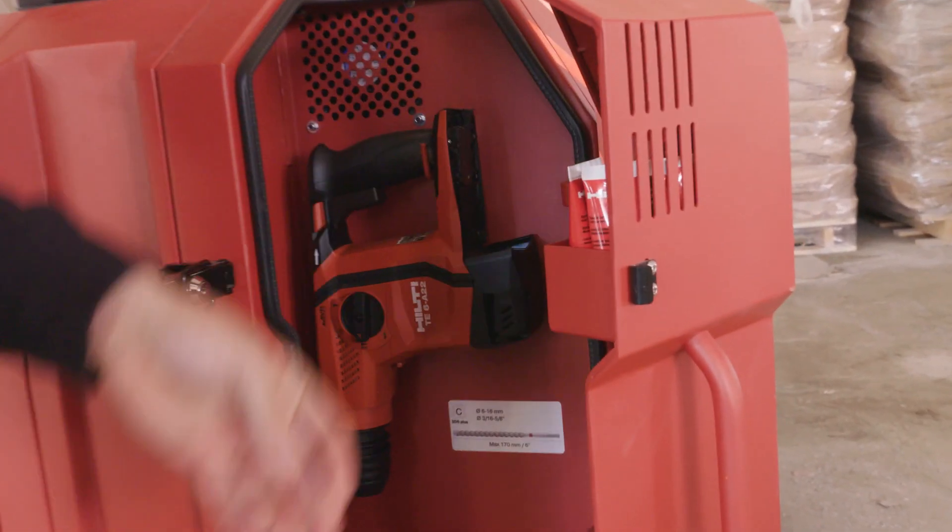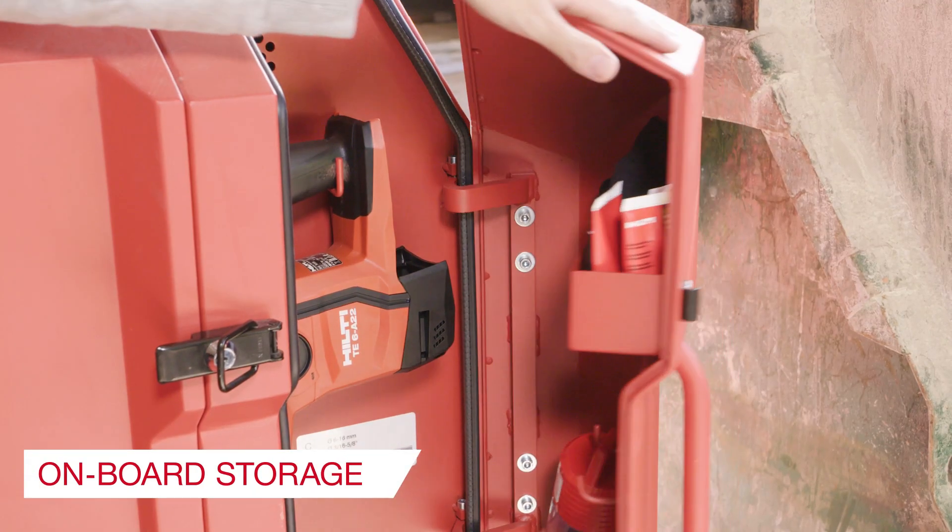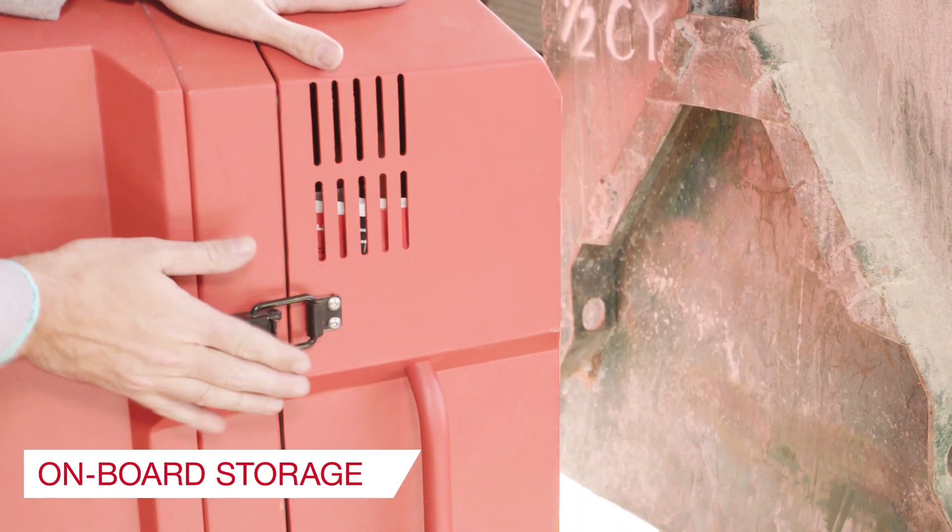Additional drill bits, dust bags, consumables, and even a spare drill can all be stored in the on-tool compartments to help maximize productivity and reduce downtime.